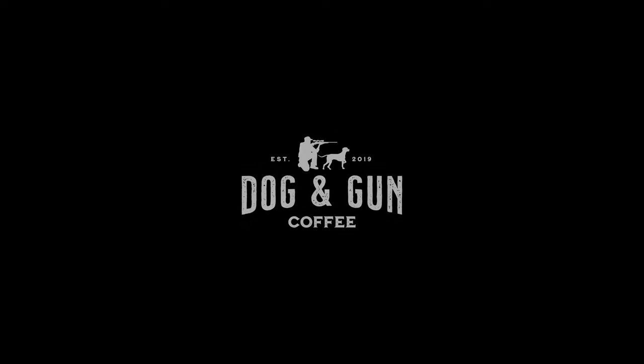This season of Hungry Hunter is proudly supported by Dog & Gun Coffee, makers of bloody good coffee ready for adventure.